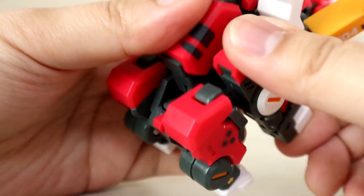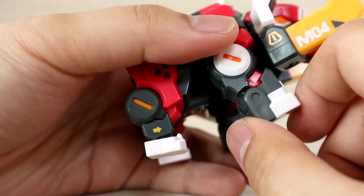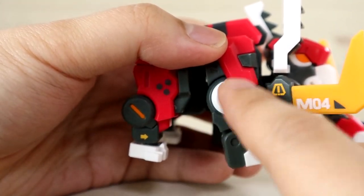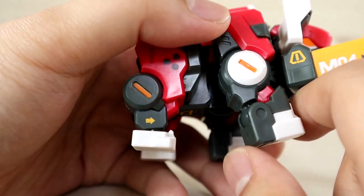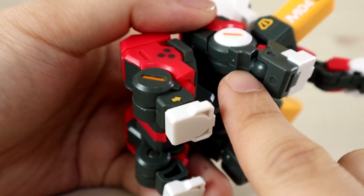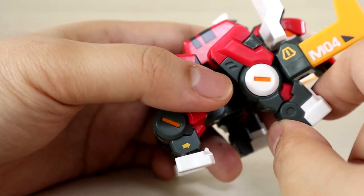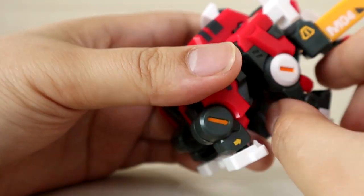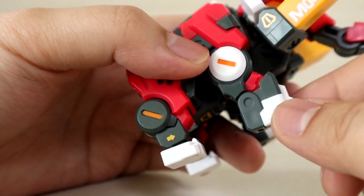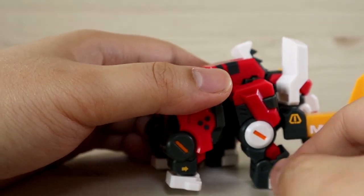The front legs have a butterfly joint, though this is mainly for transformation. Despite how it looks, the entire section does not rotate — I tried and the previous owner appears to have tried too, as there's a slight stress mark on the plastic. Only the leg itself moves forward and backward; there's no mid-leg bend. However, you can bend the feet on their own to reposition them — so don't try to force it.